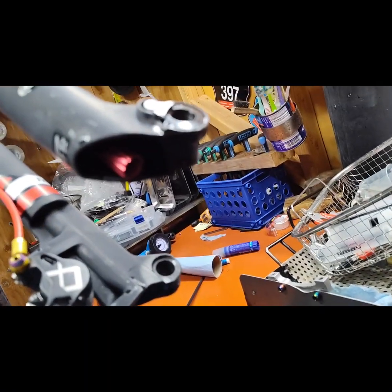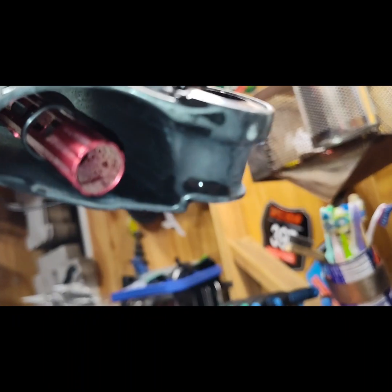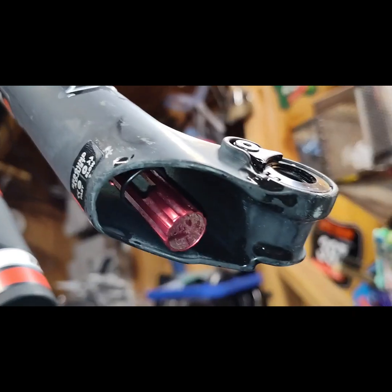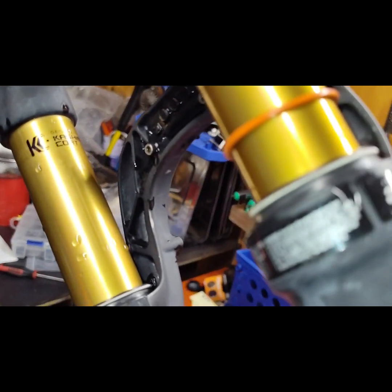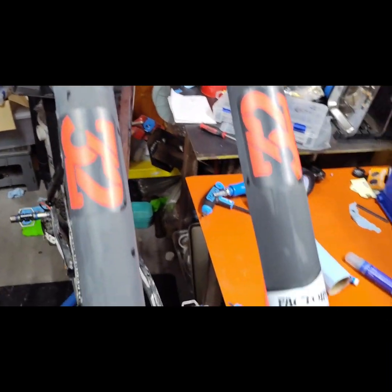Putting in the rebound adjuster — you can hear how quiet it is with the two o-rings: a dull sound, not so much like a pinging sound. It's nice. Found the brake caliper, put the hose back in, everything's clean — washed down, all the mud's gone. It's just faded. And there you have it.